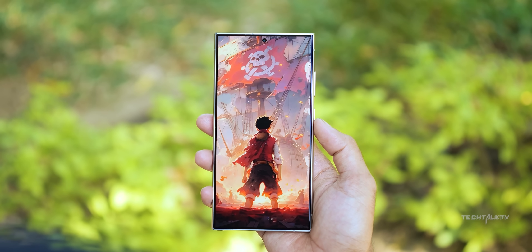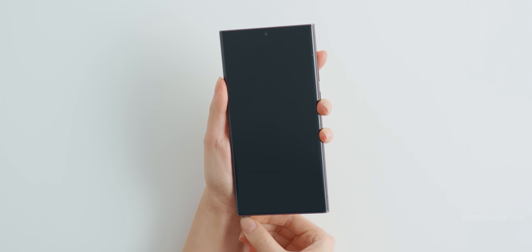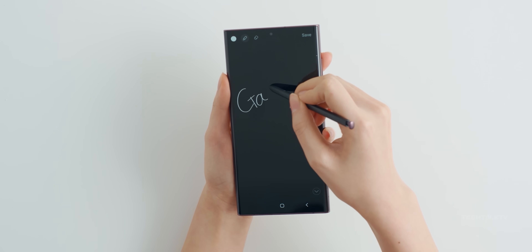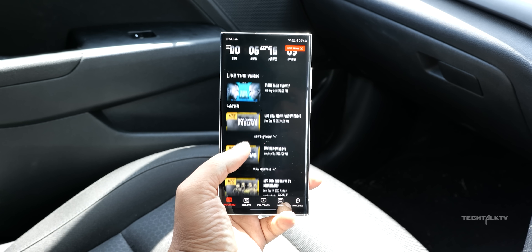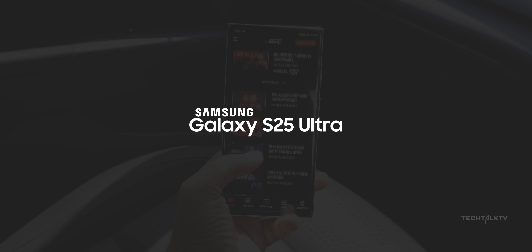You know, I get it. The S24 Ultra just dropped and you want to soak in that vibe first. Talking about the Galaxy S25 Ultra already seems too soon, right? But guess what? Tech moves fast, and there's some cool stuff happening with the S25 Ultra that I'd like to share with you, so hear me out.